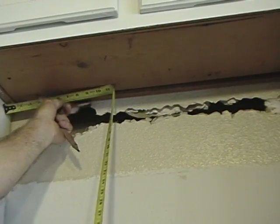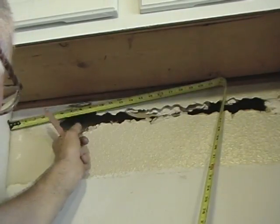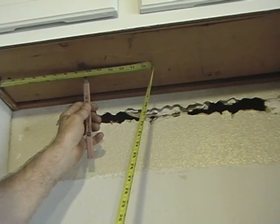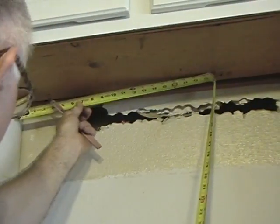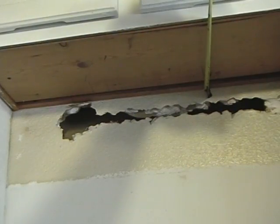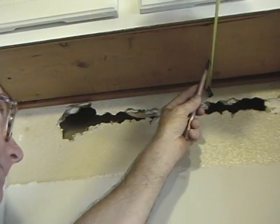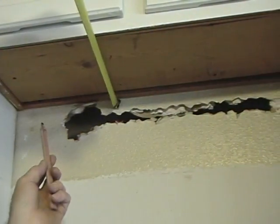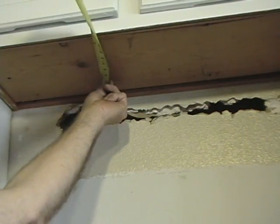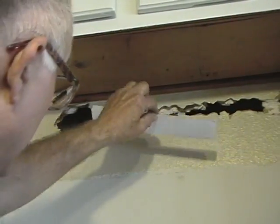Come in with our first measurement, which was nine and a half, to twenty and a half. Come up a few inches and do the same thing again: nine and a half to twenty and a half. Do the same with the back — go one and a half to five and a quarter, then come to the other side: one and a half to five and a quarter. Get your straight edge and connect the dots.